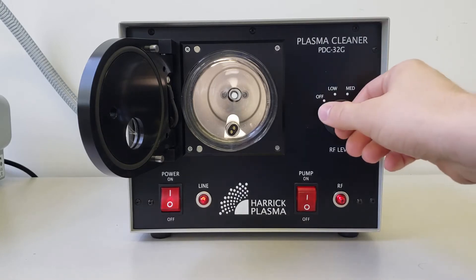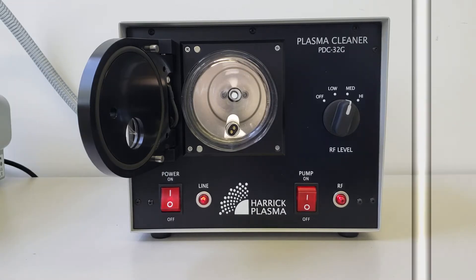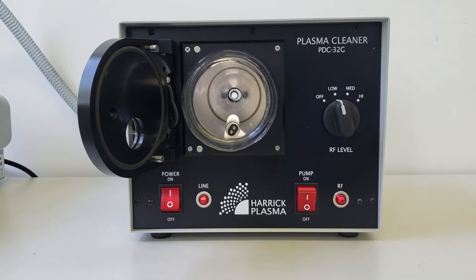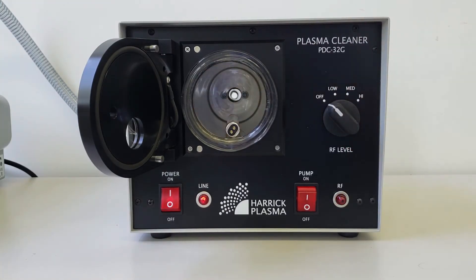If the bulb lights up, turn RF power to medium. The bulb might take another 10 seconds to warm up. When the bulb lights up, turn the power to low. Additionally, you may need to move the bulb around in the chamber to get the bulb to light at lower power settings.